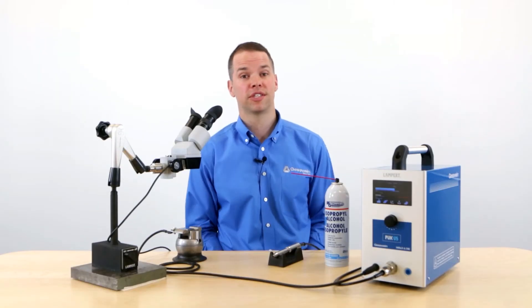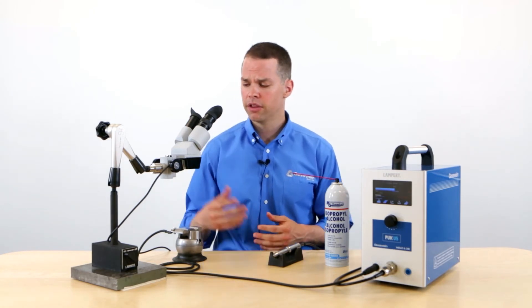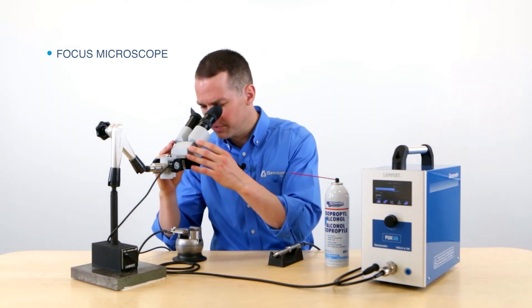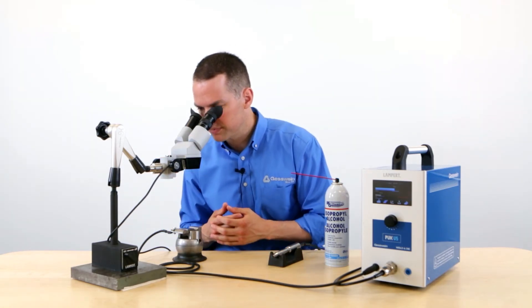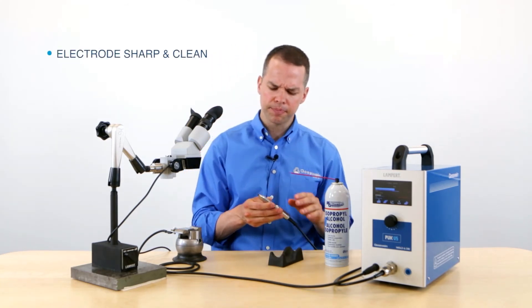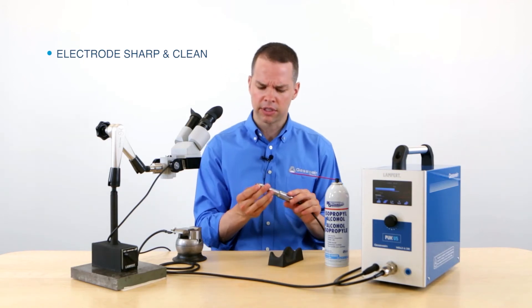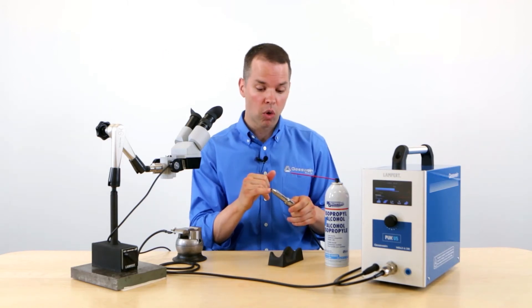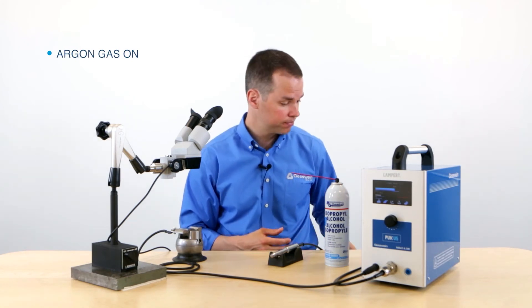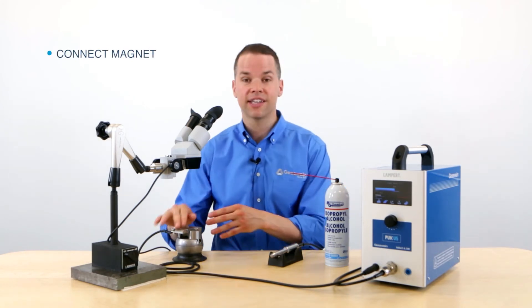We've reviewed the individual system components, so now let's get ready to weld. Before you begin welding, there are a few things to check off to make sure you have the correct setup. First, the microscope — make sure it's set up in a position that's comfortable for you and gives you a clear field of view. Next is the handpiece — check that the electrode is sharp, clean, and extended about a quarter of an inch outside of the handpiece. My argon gas is turned on and it's set at 2 liters per minute. And my magnet is connected to the workpiece.